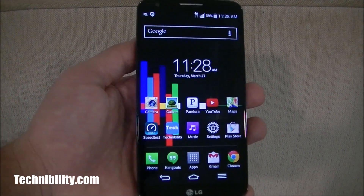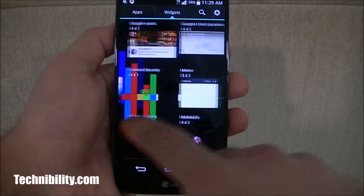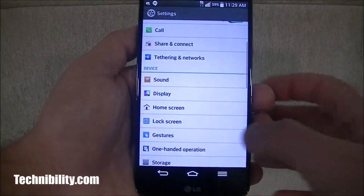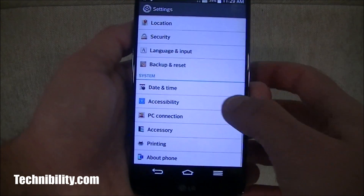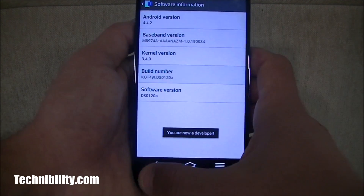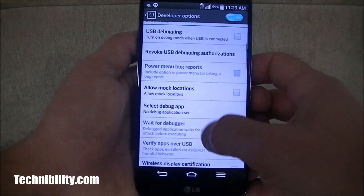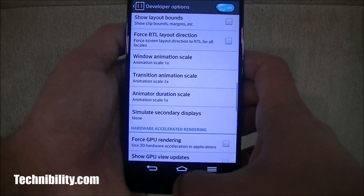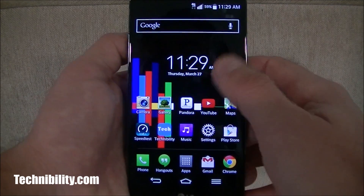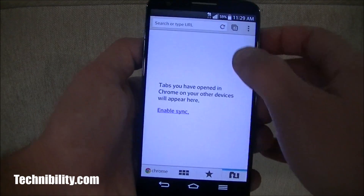4.2.2 Jelly Bean did feel a little clunky; KitKat does not feel clunky. Some people may beg to differ — it depends on the amount of apps you install and how you take care of your phone. A lot of apps can add bloat. But if you enable developer options, you can adjust background processes and transition animation speeds to speed up your phone a little bit. Also make sure to go into various apps and disable notifications, because that adds a lot of bloat as well.